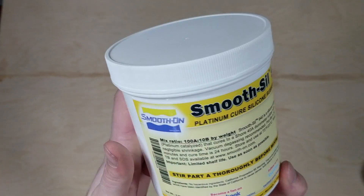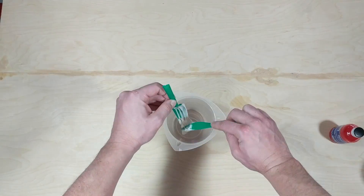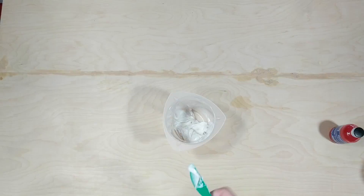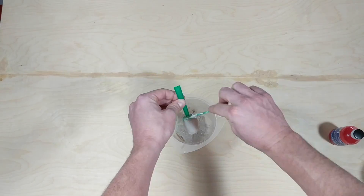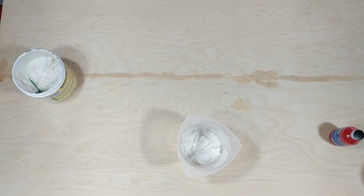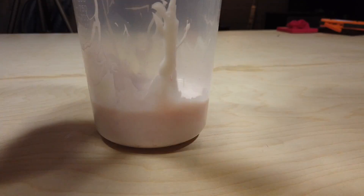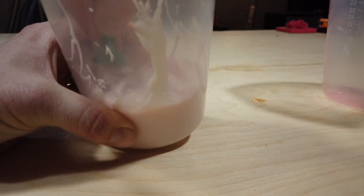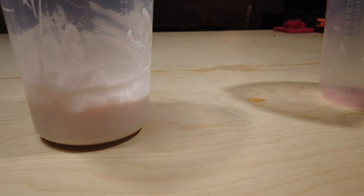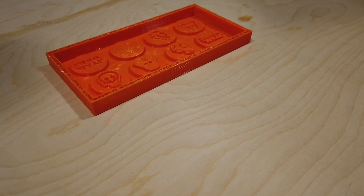This was a food-grade silicone I had picked up online about a year ago. I was a little nervous because I hadn't opened it, and when he said it could go bad I was concerned about how the mold would come out. You really just mix 10 parts A to one part B, mix it well together, and then I used what's called the bombs-away method because I didn't have a degasser.